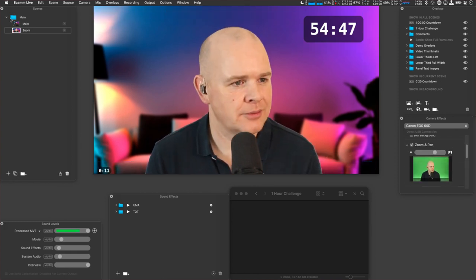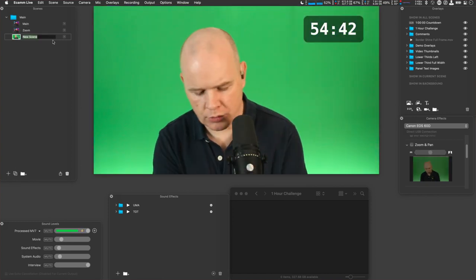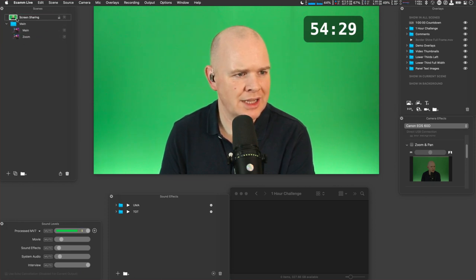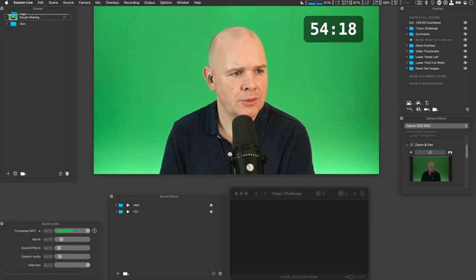So I've got my two basic scenes. I'm then going to add a screen sharing scene — I'll call this one 'Screen Sharing' and move it up here. A tip: clicking on the actual image in Ecamm will flip to that scene, but you have to click on the text to move it. So you've got to drag on the text rather than the image of the scene.